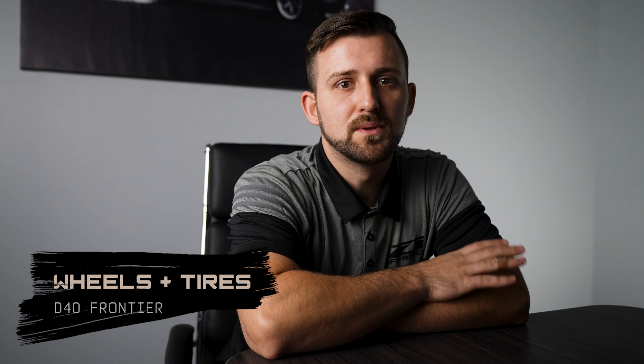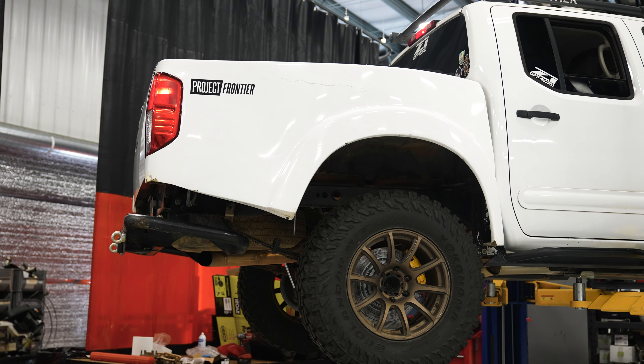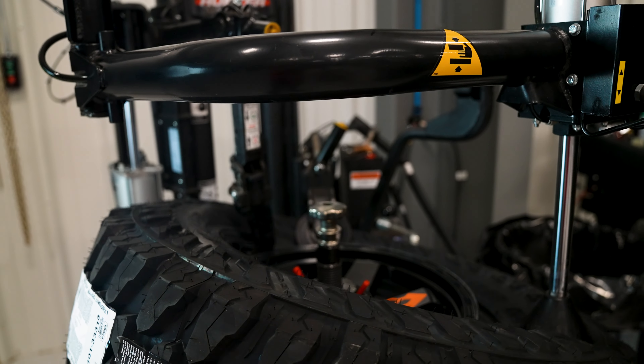Number three, a fresh set of wheels and tires. These will completely transform your truck and are going to perfectly complement the lift you just installed. Wheels not only upgrade your style, but they can also allow you to fit bigger brakes or dial in the offset to get the look you want. Bigger, better tires will also improve ground clearance and ride off-road and will keep good traction in any condition.